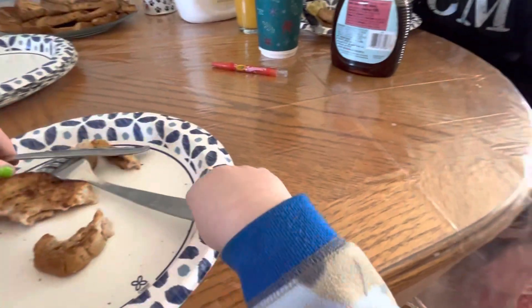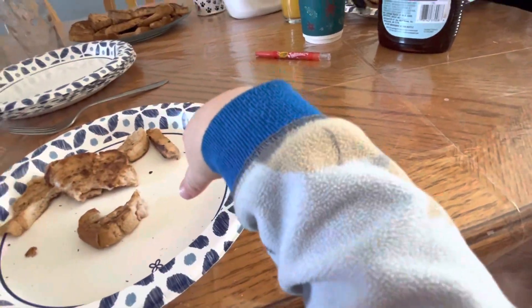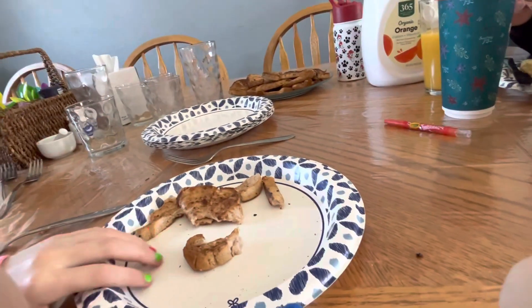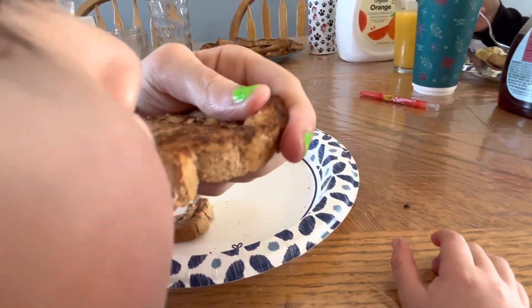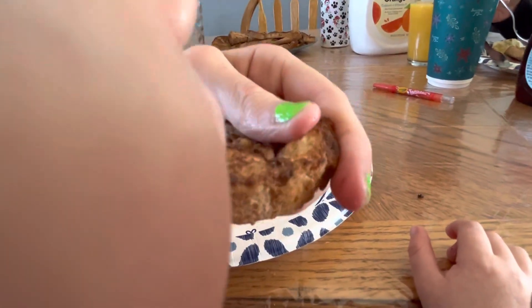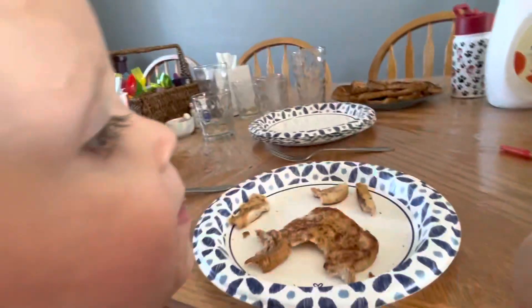Dad and I are going to start wrapping presents, so you'll have some time on your own out here. At halftime, you've got to put it on here and then toss it in the oven. The oven is preheated, so you need to put it on there. You can add some oil.